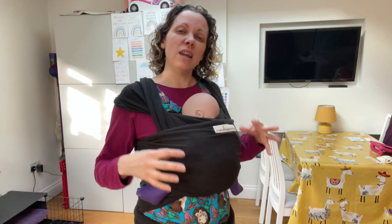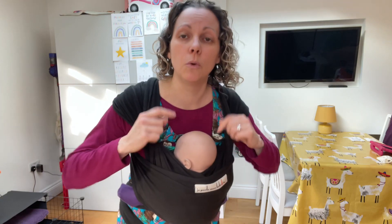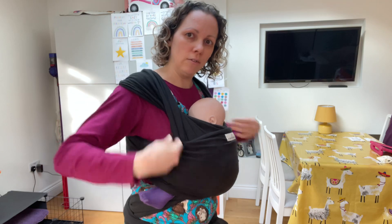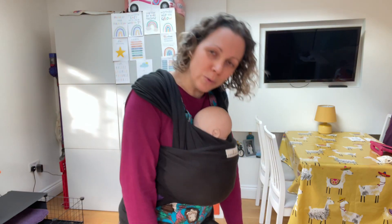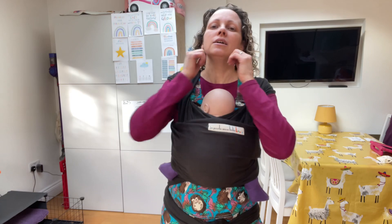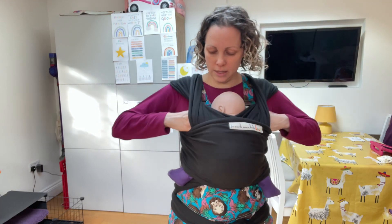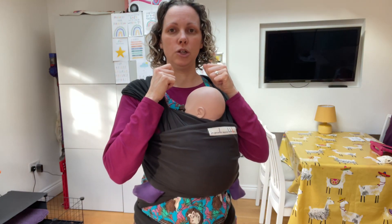If that's done and baby's still slumping, check their hands. You want their hands up by their chin here. If baby's hands fall down, they will start to follow their hands — their body will fall towards their hands. Equally, if one hand is up and one is down, they'll start to go wonky towards the dropped hand. So get both hands up here under their chin, and you may find that's enough to bring their body position up.